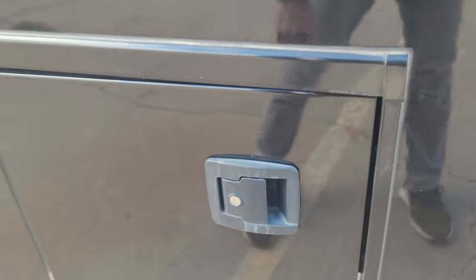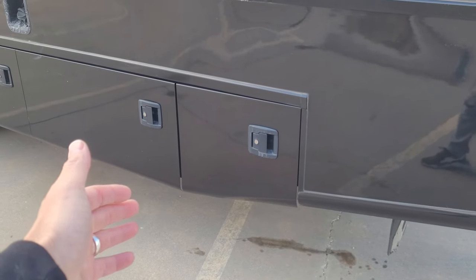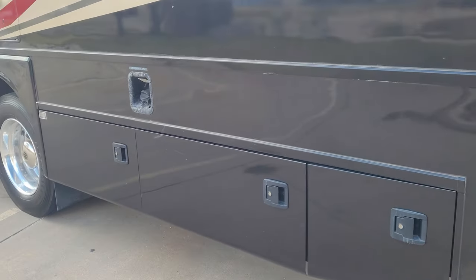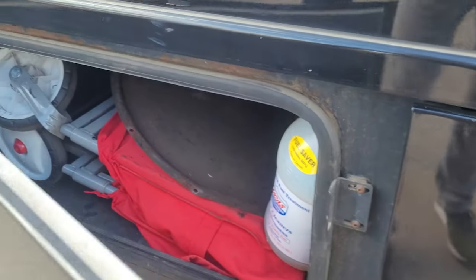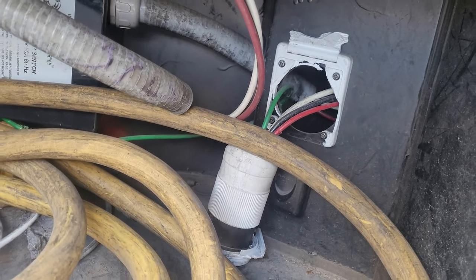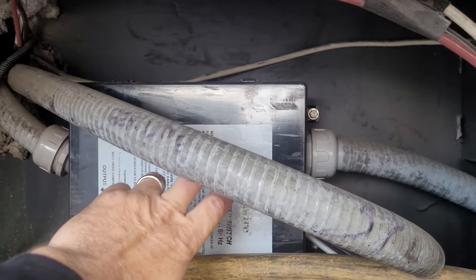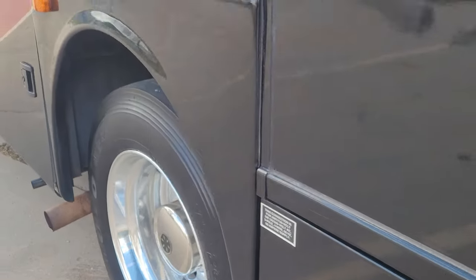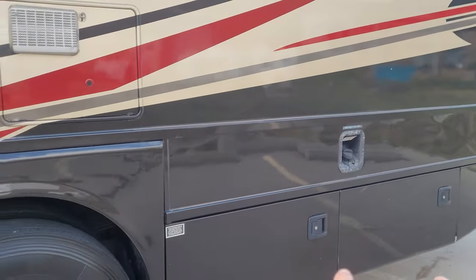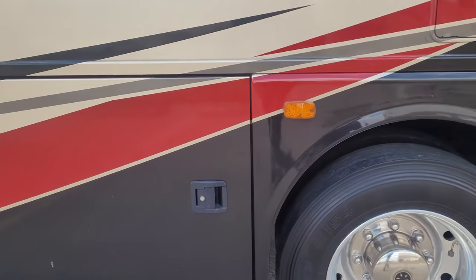Inside this door there's also good storage — we keep a wagon, hoses, and Lucas in here. Then you have your power bay with a 50-amp cord. There's the outlet that I broke the other day — do not drive while plugged in. New in the last year, the wiring and fuel line have been completely replaced from the transfer switch to the generator, and the gas pump to the generator — all new fuel line, all new wiring.